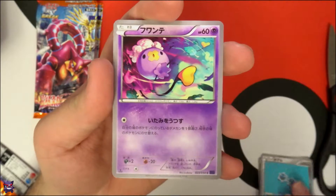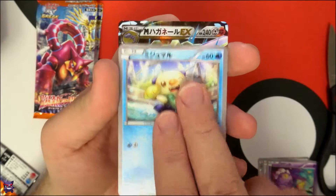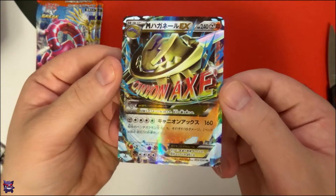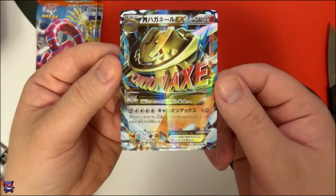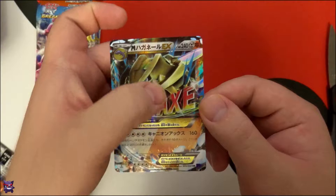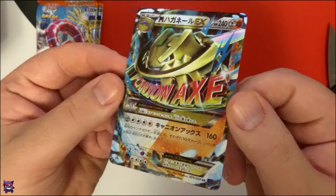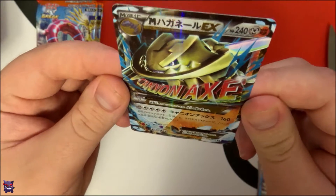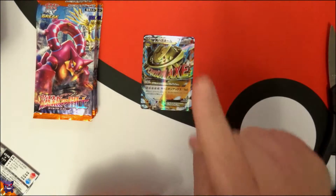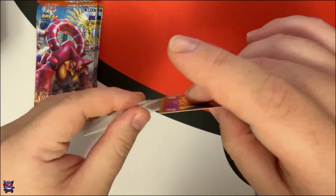All right, here we go — pack one. We have Talonflame, Klinkang, Drifloon, Drifblim, Oshawott — and first pack magic! Look at that, a Mega Steelix EX! That is awesome, holy crap. That is so slick looking. I've never seen a Japanese EX in person — that's insane looking. Wow, awesome first pull. Seriously.